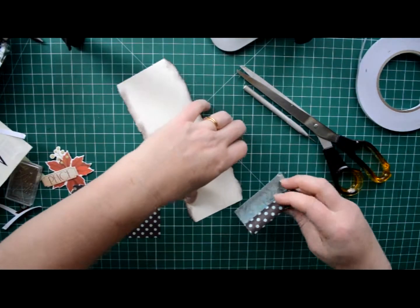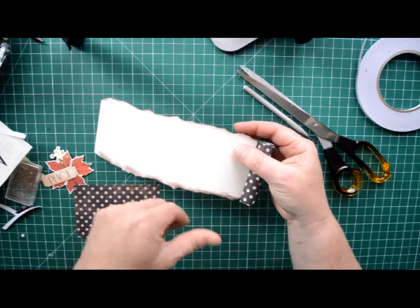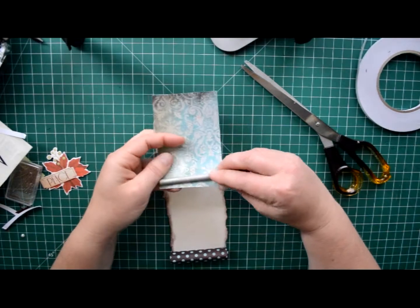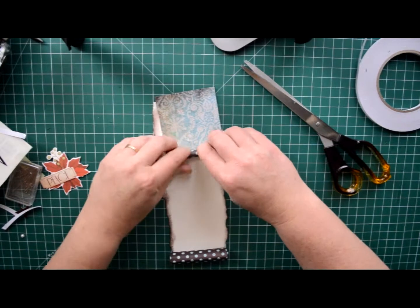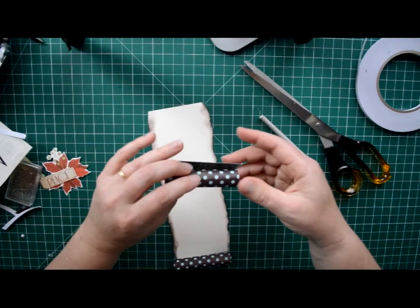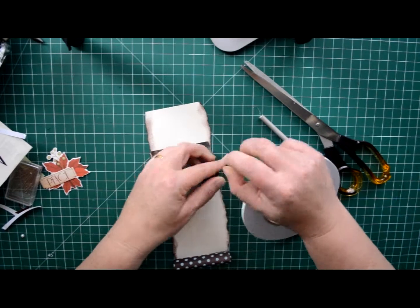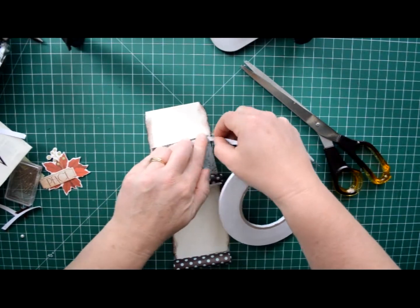That will slot in — your bottom piece will slot in a little bit, and that attaches like so. You want to do the same for the top piece. Let it unravel a little bit, then a piece to stop it from unraveling, and another piece at the end to attach it.